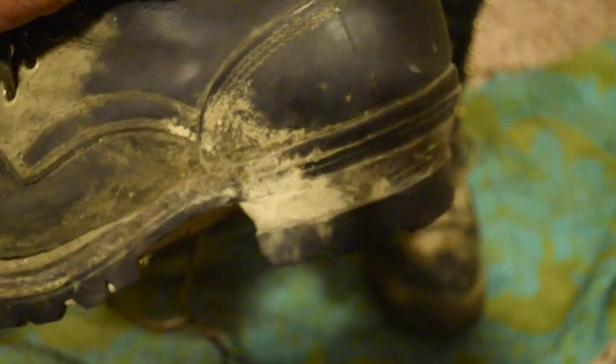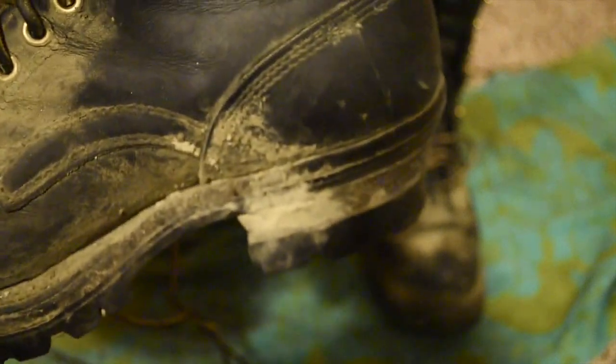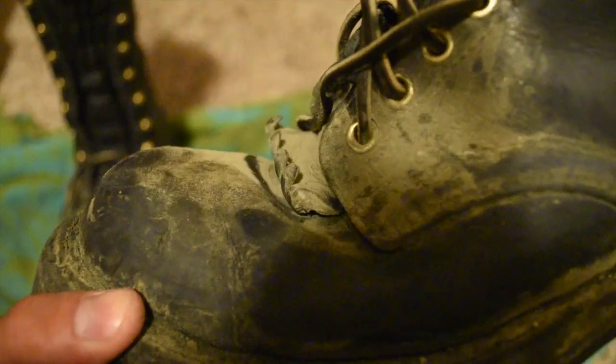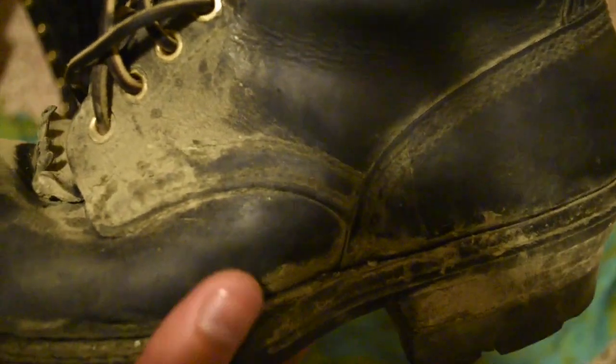The back of the boot as well as the actual soles are in real good shape. The instep hasn't broken free. They are completely waterproof, and with some good treatment with Obenauf's they hold up pretty well for water resistance. Here's the left boot — same thing, wear is pretty decent.